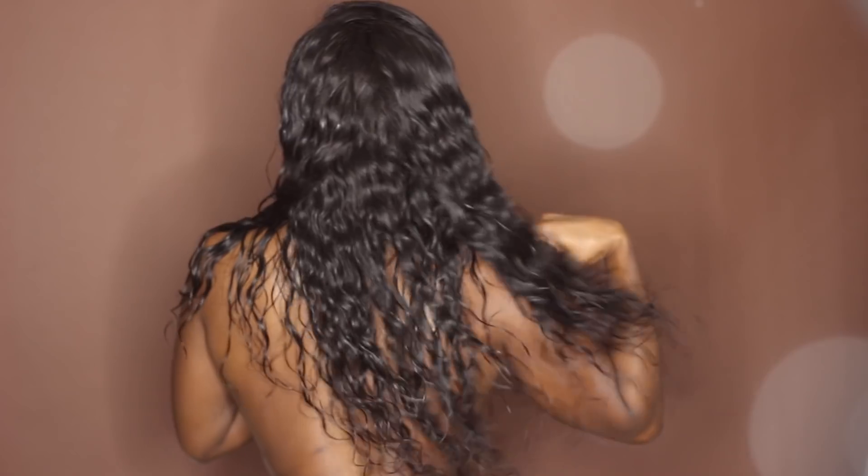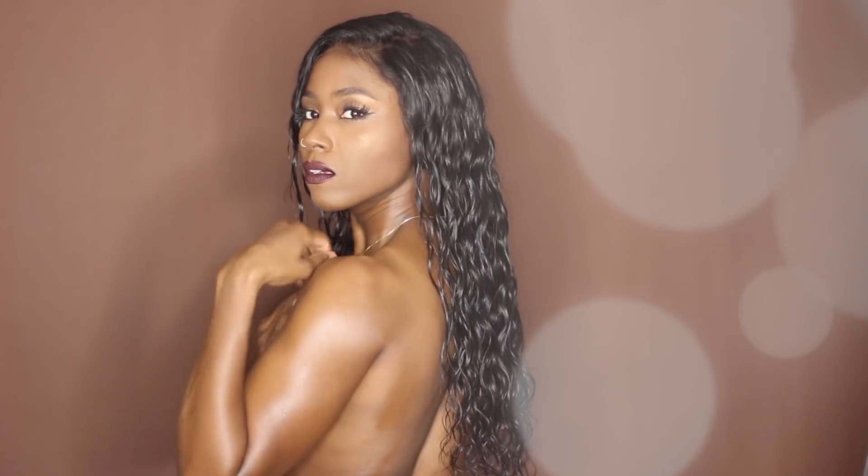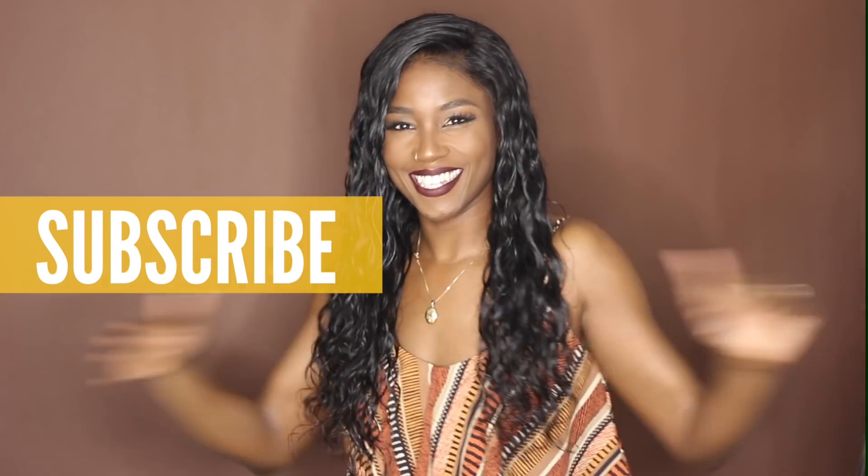And there you have it — your finished look! Everyone would think you're fresh out of a pool or something, but your hair will be dry. Alright guys, that is all for today. Thanks for hanging out with your girl. Don't forget to hit subscribe. I love you and I'll see you in my next video. Namaste!